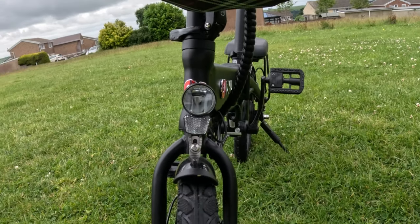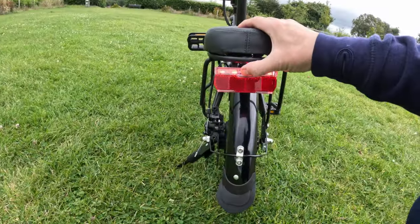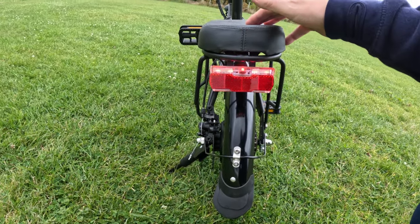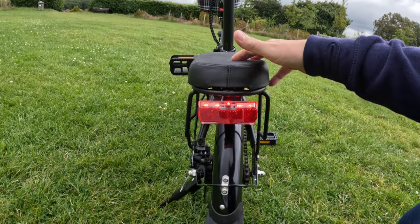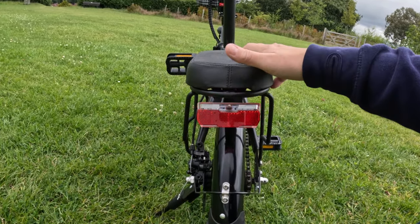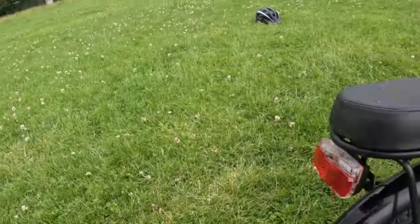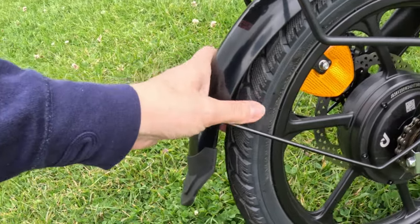The write-up says it only has a front light, but the one we've got also has a rear light. The front light turns on and off using the plus button. The rear light has its own switch so you can set it to either a static red light or a flashing red light.